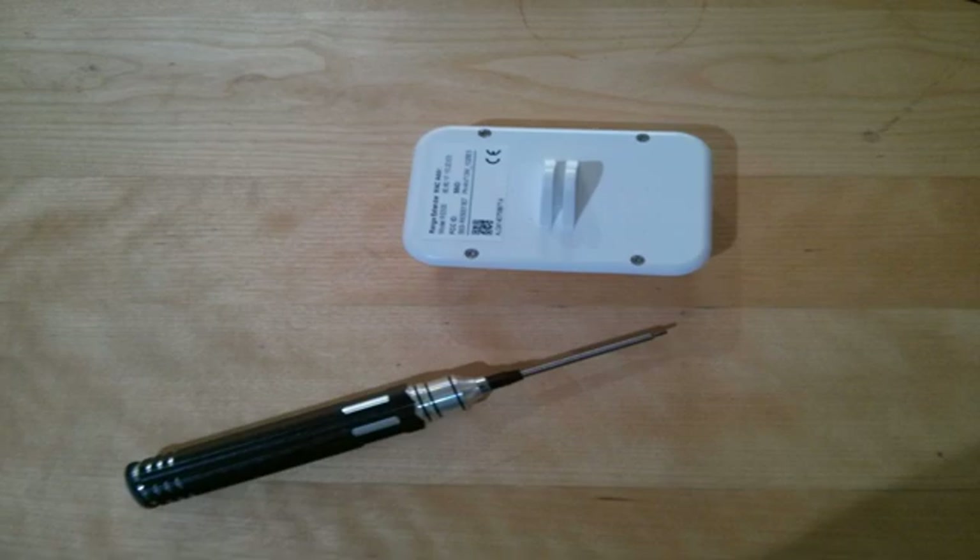Obviously there are risks in these things. There is a risk when taking this apart that you can damage the circuit board or break something — same with the range extender. Don't do this unless you're confident you can get it right, or you're prepared to buy a replacement if you get it wrong. My electronics skills are absolutely limited — this is probably the most technical electronic thing I've ever done — and it went okay.